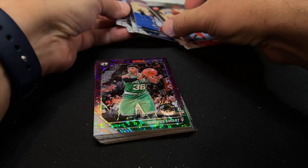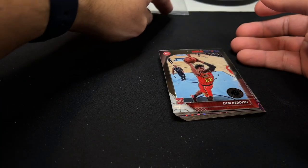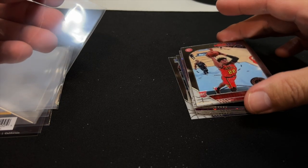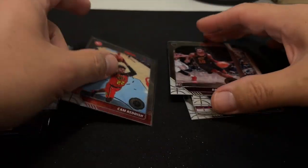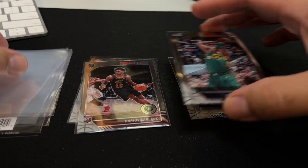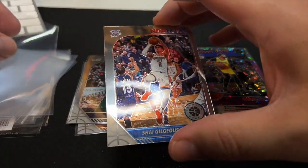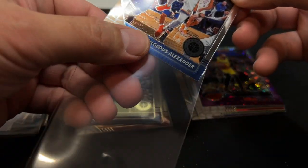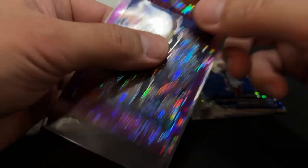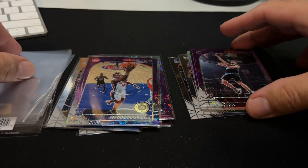Well folks, you know the drill — we're giving all these cards away. If you'd like to receive all of the cards in this video, from two hanger boxes of 2019 Hoops Premium Stock, click on the link in the description and you can get them for free if you pay for shipping, which is $7.99. Go ahead and grab anything else you want from my online store hotcardboard.com and you'll pay no extra shipping beyond the $7.99.